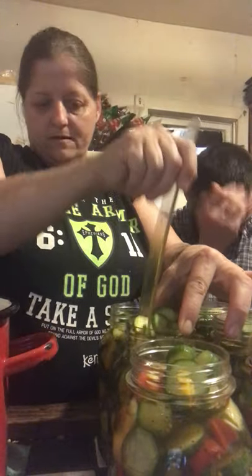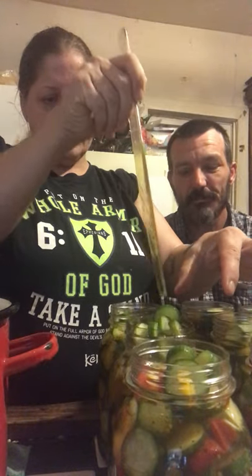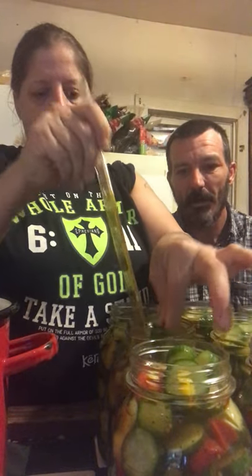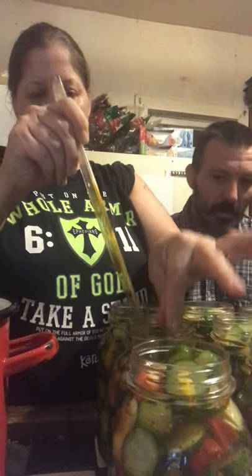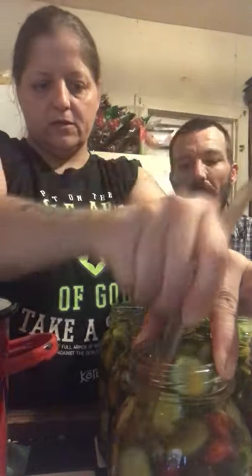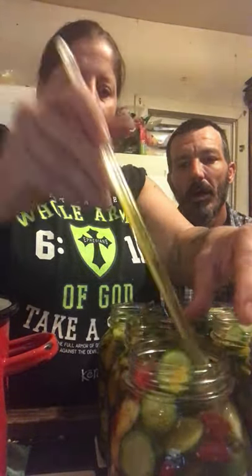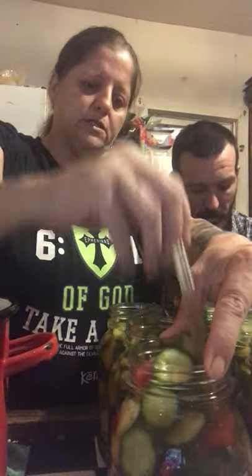What I'm doing here — my brine's hot so you have to be careful — you want to take your little poker and go around the edge of the jar because you want to get all of the air bubbles out. Air bubbles are what can possibly cause botulism.